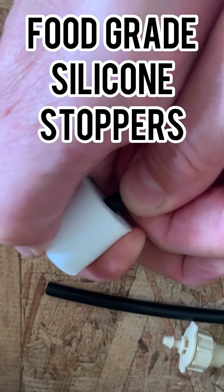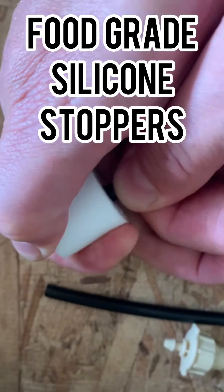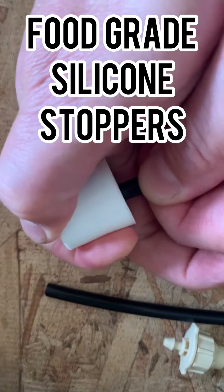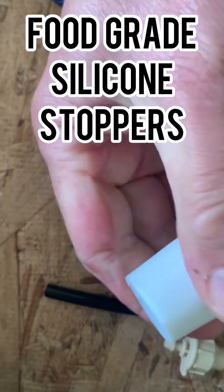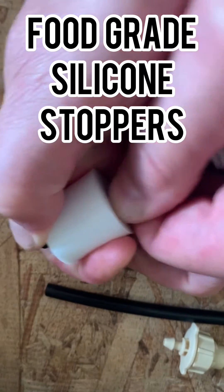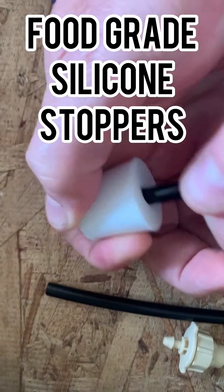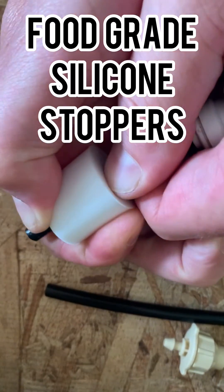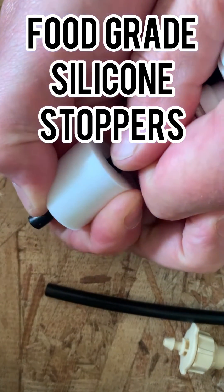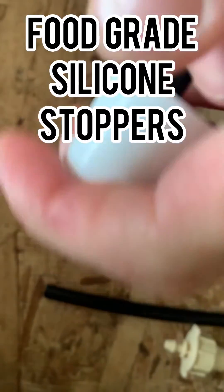Use the T as leverage and kind of wiggle the tubing through the stopper. You can drill these stopper holes bigger if you want, but you're not necessarily going to have a watertight seal, so we only drill them barely at a quarter inch or a little more than a quarter inch.